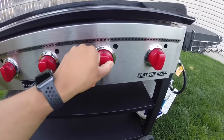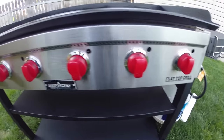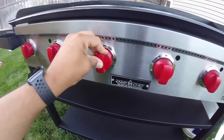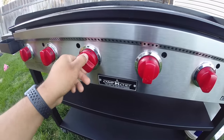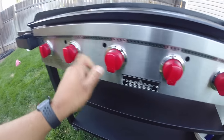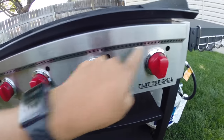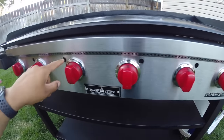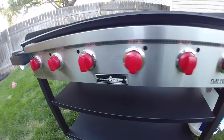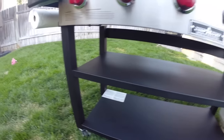The burner knobs are pretty decent quality — not the most high-end, but I've felt a lot cheaper ones. I'm a fan of the red color. Each burner has its own matchless ignition so each one can be lit independently, and there are six holes — one per burner — in case you need to use a match to light the unit.